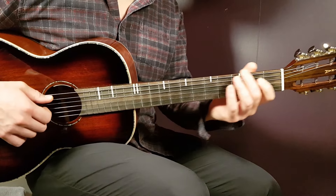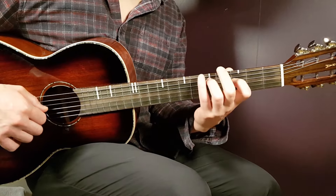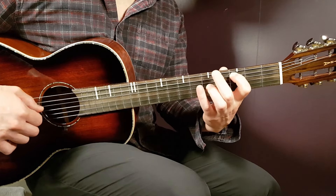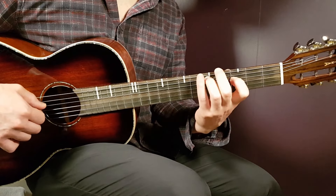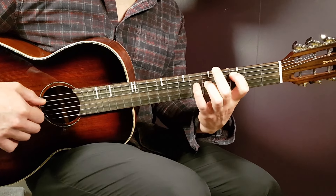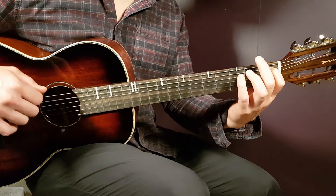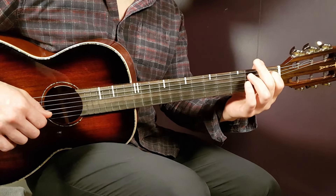So that is the chorus. We're going to go through it together: A sharp, D minor, F, and C, back to A sharp, D minor, and C two. And one down on the A sharp there, a pause — and that's it.